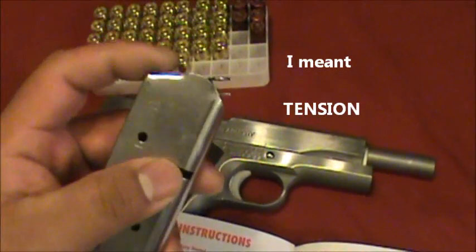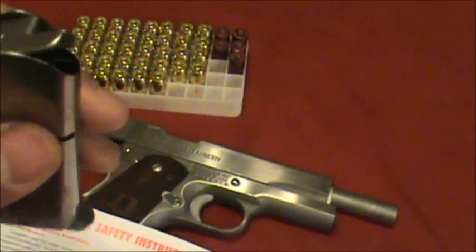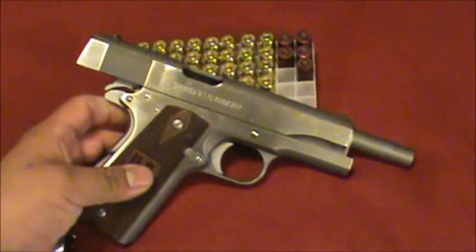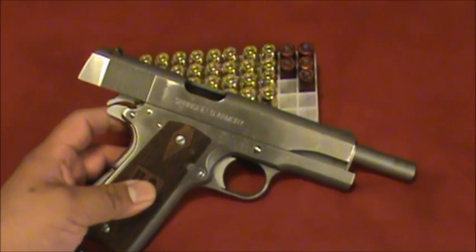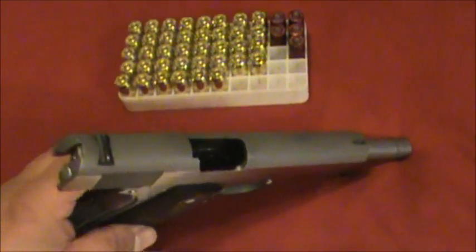Mine seems to be fine. There's no malfunction, no deformities or anything like that. So I was trying to figure out why I am having gun jams, because it happens every other time I shoot this — one or two gun jams occur.